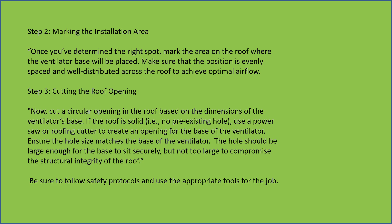Ensure the hole size matches the base of the ventilator. The hole should be large enough for the base to sit securely, but not too large to compromise the structural integrity of the roof.